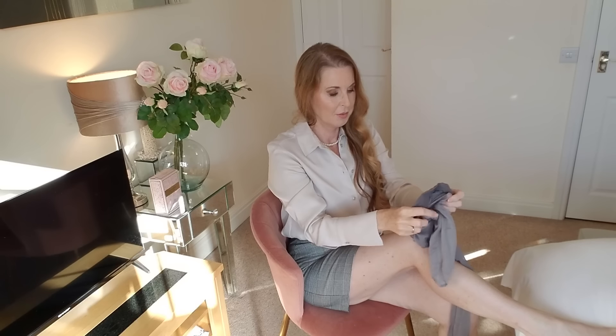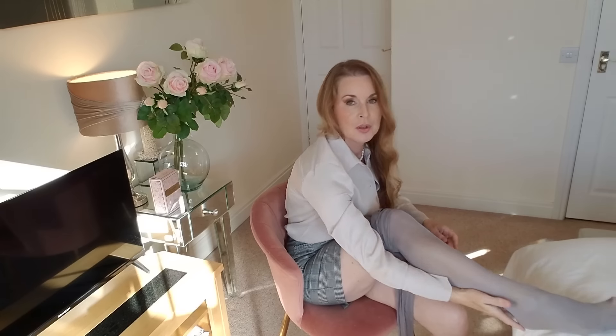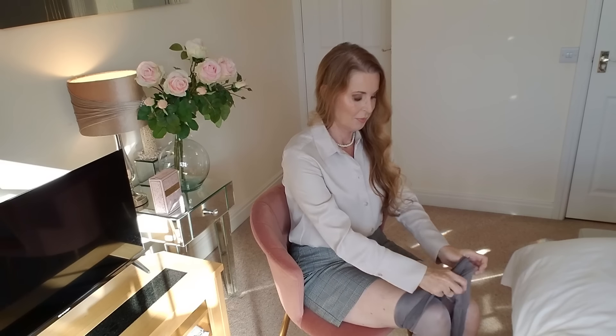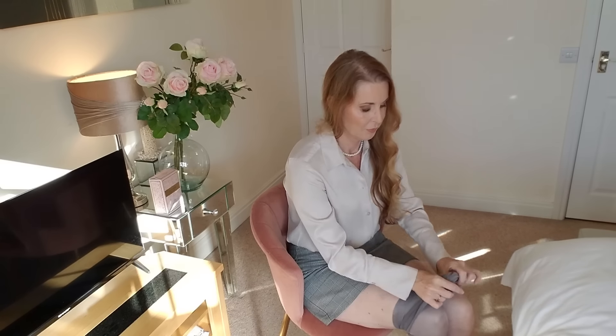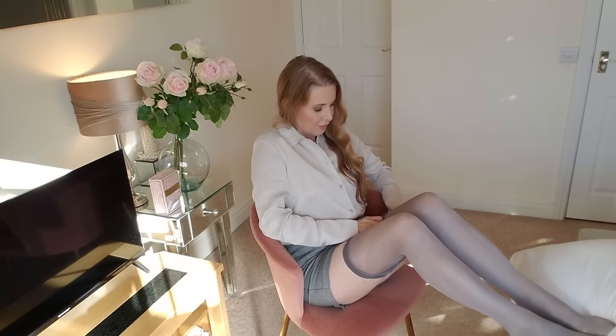I've got quite a few pairs of these pantyhose — I think they're really, really nice. There's a slight reinforced toe actually — let's say 40 denier. These are really nice and suitable for the autumn/winter time now it's getting a little bit colder. I like this color, really nice. They're very shiny, they fit really nicely and feel very comfortable.